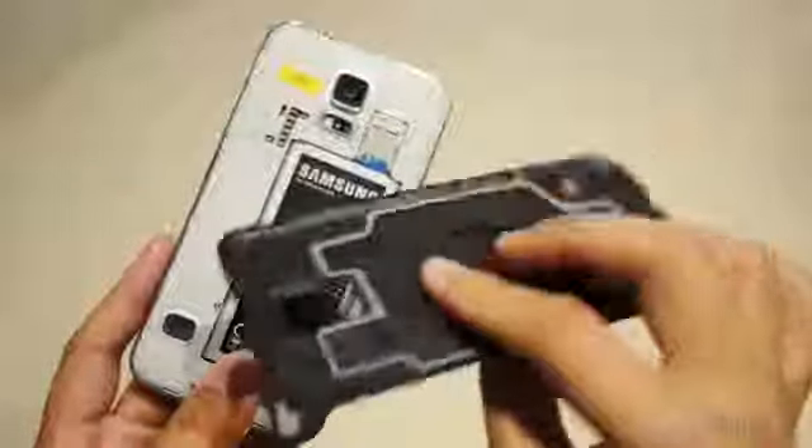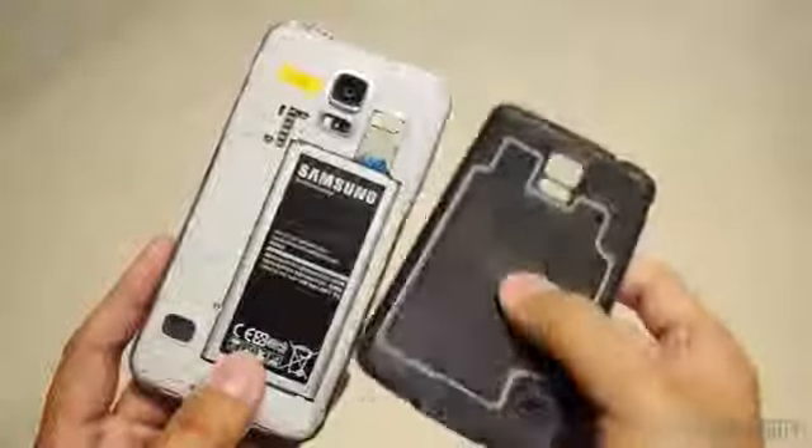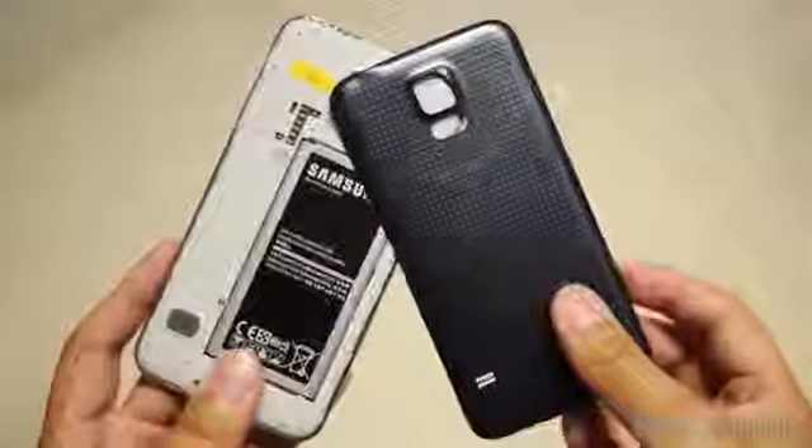In the end, it still feels pretty nice in the hand, and those small perforations on the back — though it will be your opinion of whether or not those look good — do help a little bit with the feel.